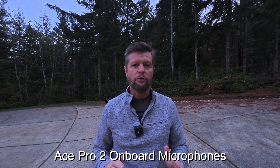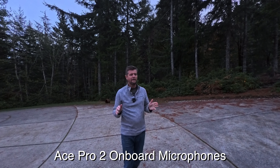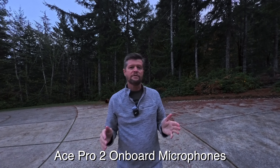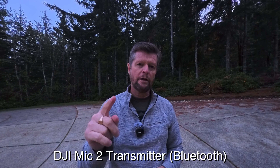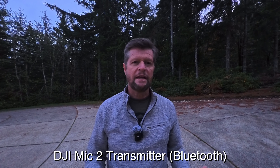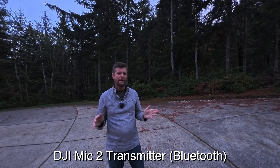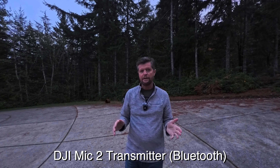Time for a quick demonstration. Starting with the onboard microphones of the Ace Pro 2 — the audio quality is fine, but it changes if you move further away from the camera or turn your back to it, where your voice becomes much less clear. That is obviously where a wireless microphone comes in handy. Now doing the same thing but using the DJI Mic 2 connected by Bluetooth to the Ace Pro 2 — the sound quality is similar close up, but moving further away or turning away from the camera, the voice remains perfectly clear.